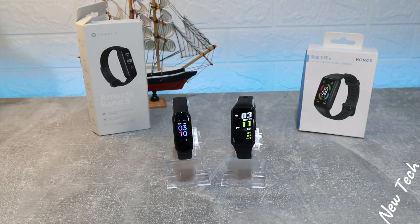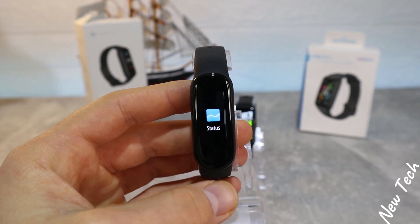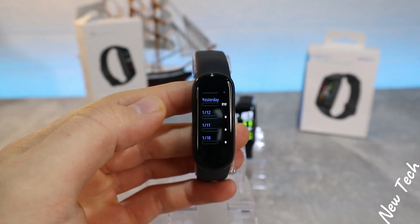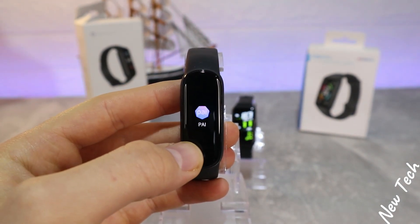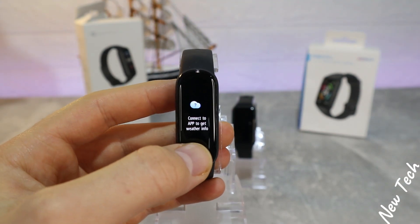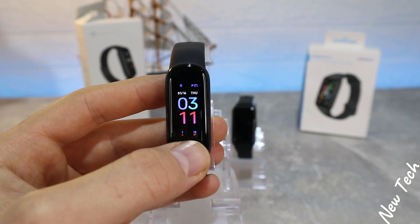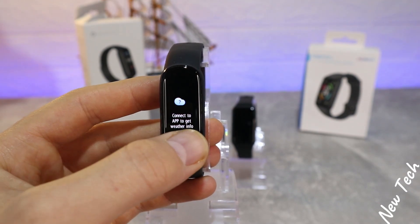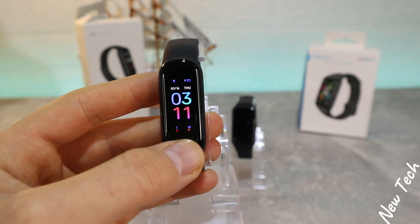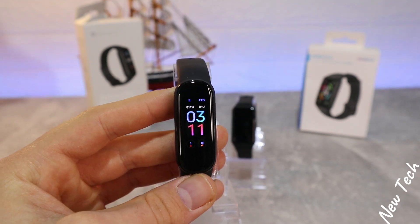Let's begin with the Band 5 from Amazfit. As you can see, AMOLED display. Down we have the status — all the information and data about the whole day, what we did. Next we have the PAI, heart rate. On the right we have weather, music control, and some information. This device also has Alexa — you have to connect with Alexa for it to work.